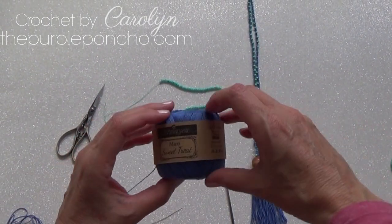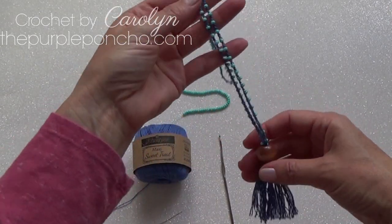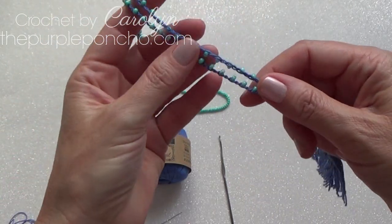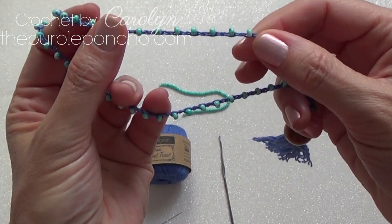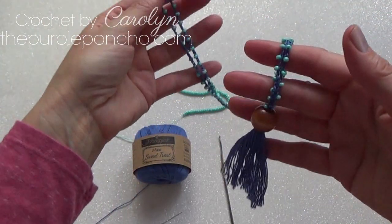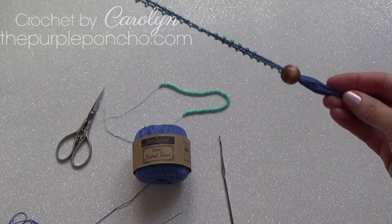Hello, it's Carolyn from The Purple Poncho. Today I'm going to be showing you how to make this really cute necklace — it's crocheted with beads. I will show you how to make this. It's about 18 inches when you measure it from end to end.